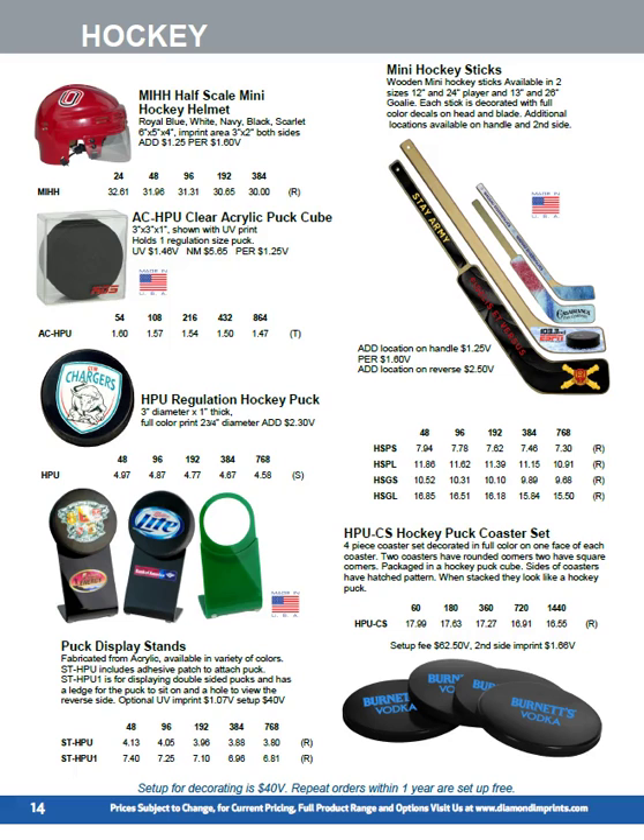The puck display stands are simple acrylic. We've got two versions: one with an adhesive disc and one that holds a two-sided puck where you may have an autograph on the backside. Available in a whole variety of colors, blank or with a full color imprint. They make good sponsor gifts at games.